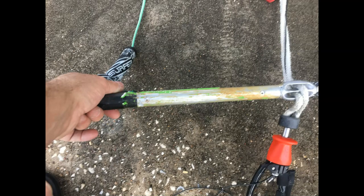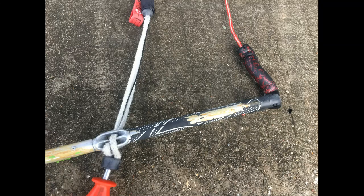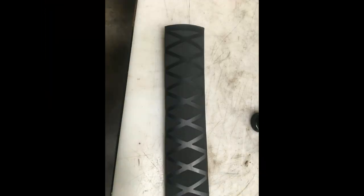I removed the remaining portion of the grip tape with a knife. All that is needed is to remove two rivets to access this and to remove the rope that ties the chicken loop together. That is the heat shrink grip tape we will be using.